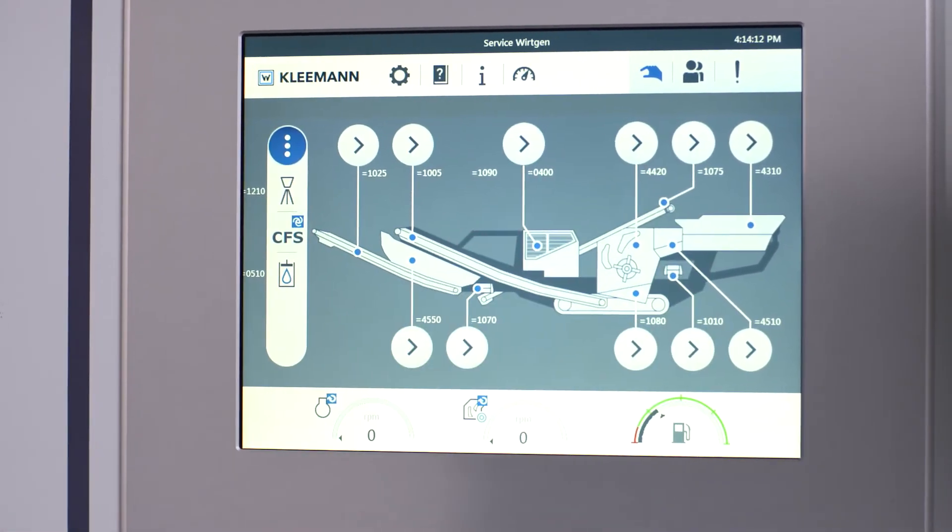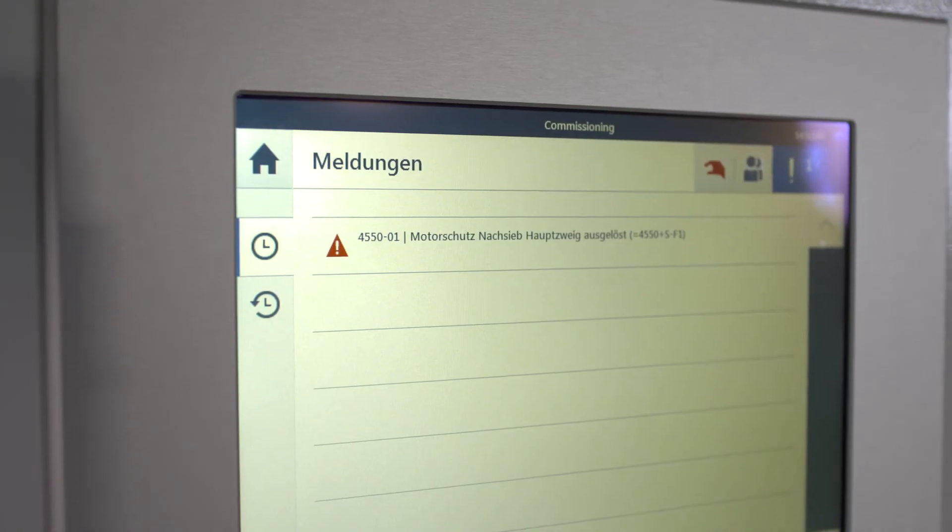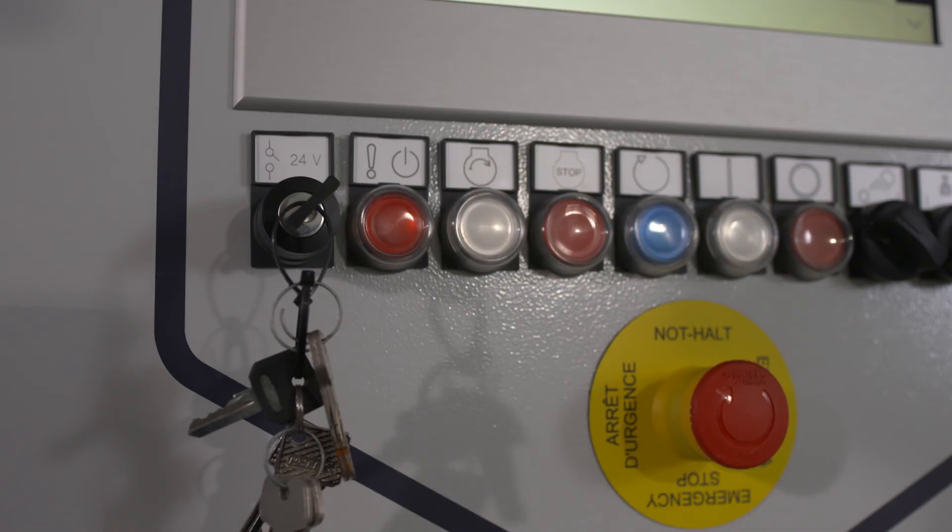The operator saves a huge amount of time with this new interface, with plant setup as well as with troubleshooting during production. The system does a lot of the fault analysis itself, so intervention to prevent potential errors can be really fast. Plus, everyone always knows where to look right away.